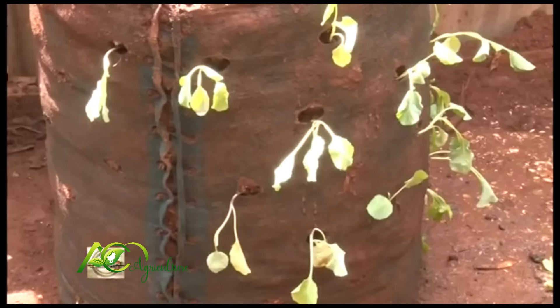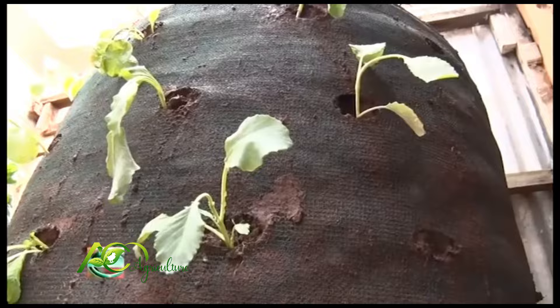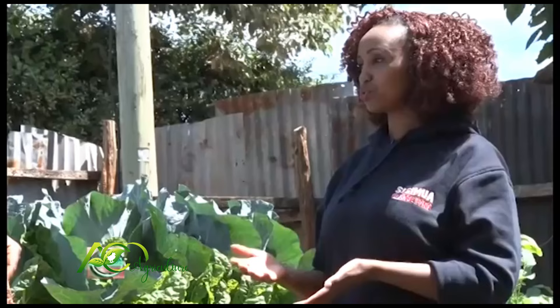When you say it's easy to manage and you have 20 bags, when it comes to watering, how many times do you do it for one bag? Apart from the rainy season, when using tap water, we water them twice a week.